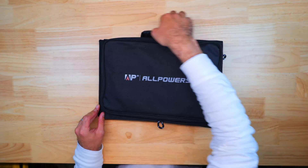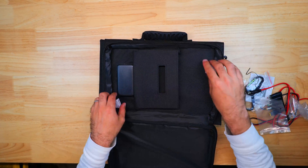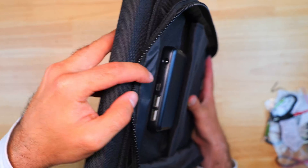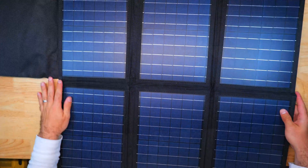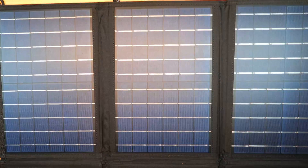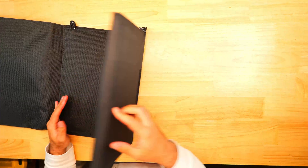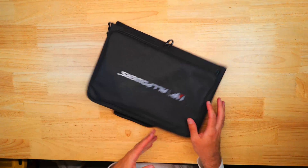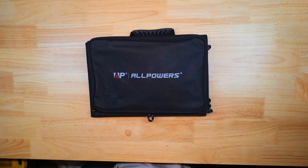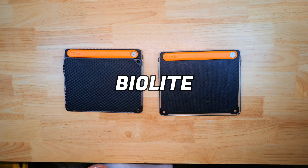AllPowers is a company I've worked with multiple times — they've sent power stations and solar panels and have more coming. They are one of the most budget-friendly, high-value brands in the portable power space. The SP026 60W was the best panel for cost per watt at $2 per watt. That said, it is the heaviest panel, its six-panel fold makes sun positioning tricky, and it uses a fabric shell with PET panels rather than ETFE — raising long-term durability concerns. It does come with a nice variety of DC and USB outputs.